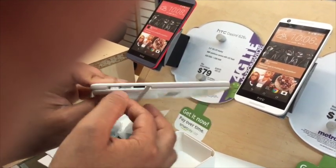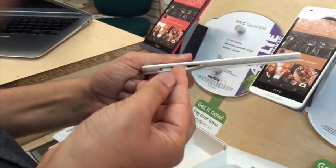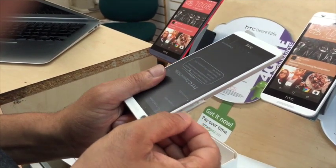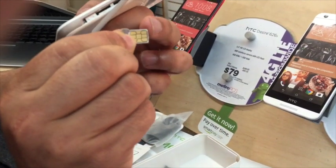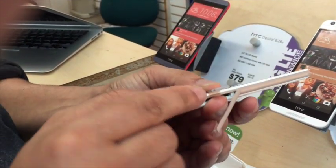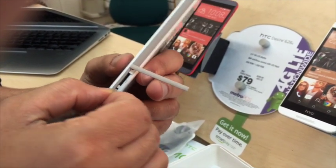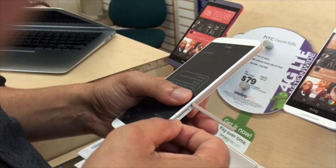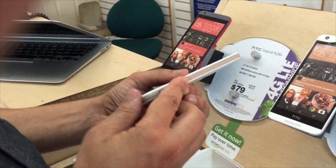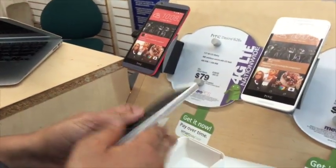Once this breaks, the slot will stay open to dirt for both the SD card and the SIM card slot — it's very delicate. Just to give you guys a quick tip: if you're putting in your SIM card, make sure the SIM card is facing down, and that tip right there is also facing down, and you insert it like that. A lot of people are going to have problems with this, so this is not really that good.